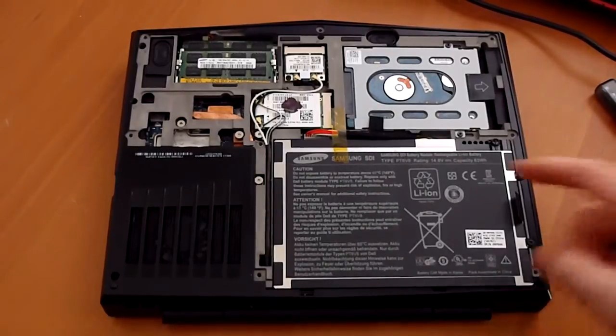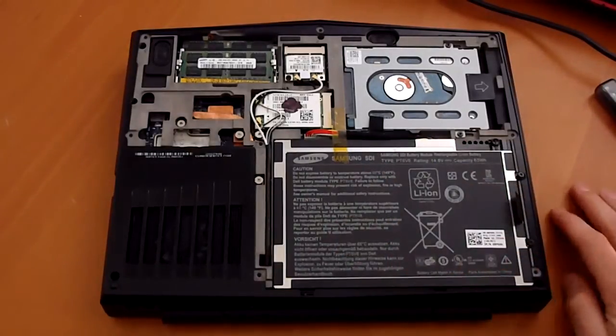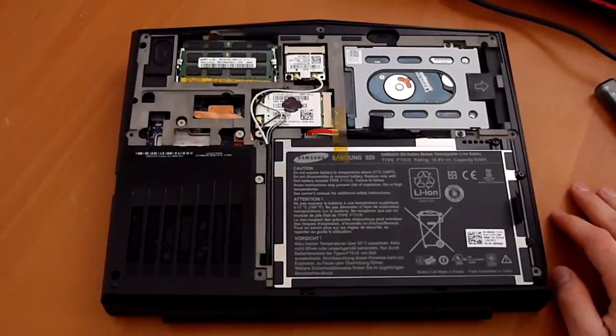Right here, you can see that the battery is gigantic. It's a 63 watt-hour battery crammed into this 11-inch chassis. If you want a battery this big, it's really not going to be removable. The other option would be to take off some of the battery life and then have it removable, but most people would rather have the extra half hour or 40 minutes of battery life.